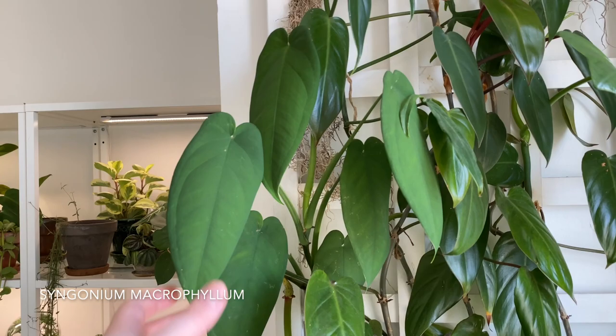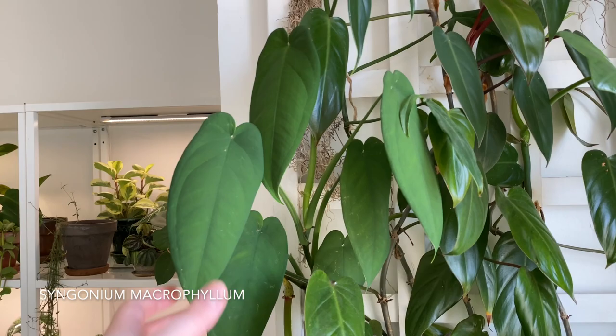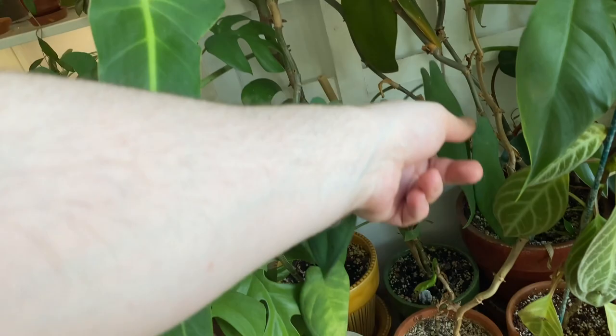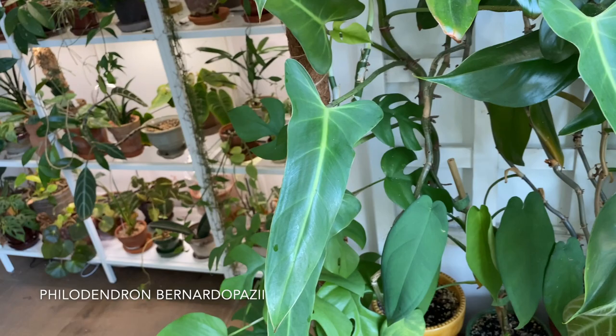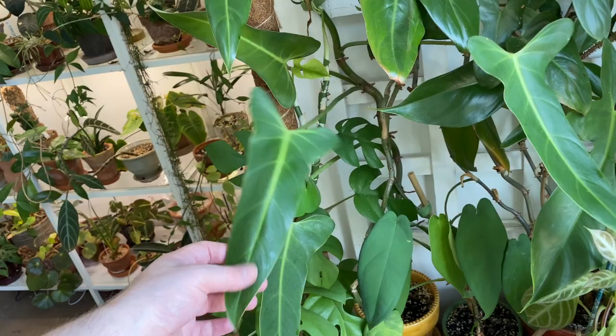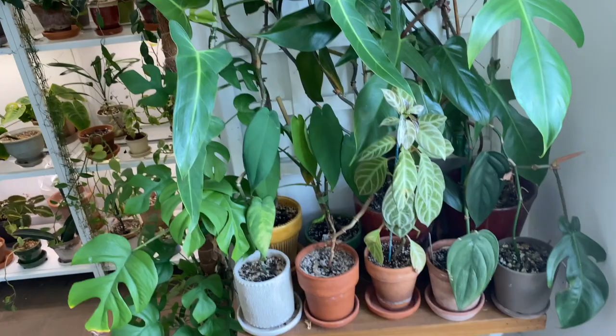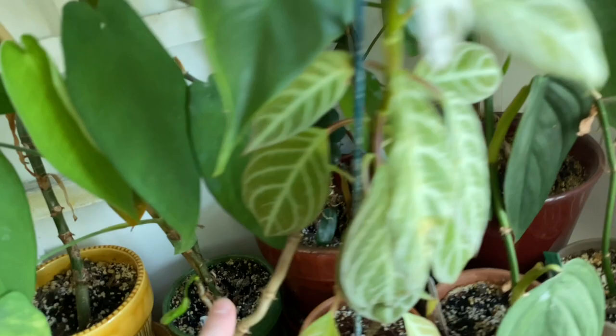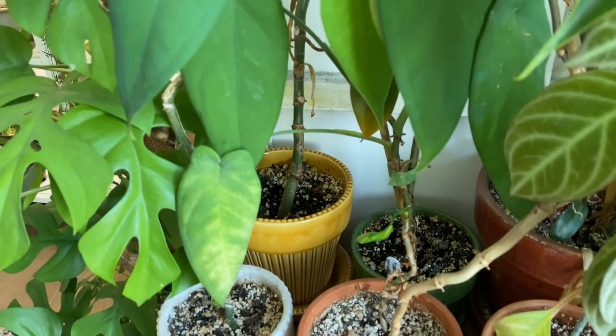There are even more plants on this trellis. There's a syngonium macrophyllum — very similar to the syngonium chiapens but with longer, slightly skinnier and brighter-colored leaves. My chiapens have really dark leaves. You can see there's even more of this plant, another one inside the pot just starting to work its way up. We also have a philodendron bernardo gosii — at least what I purchased as a bernardo gosii — with these nice triangular leaves. And I think that's everything on the trellis.